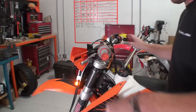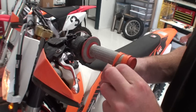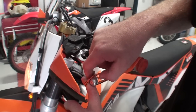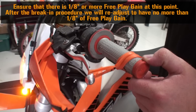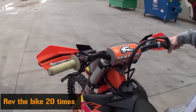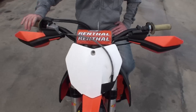Let the bike warm up for about two to three minutes. Now we need to check for free play gain. Wrap the supplied rubber band around the bars and lever as shown. With the bike in neutral and your hand off the clutch lever, rev the motor 20 times to at least 5,000 RPMs, being sure to let the engine return to idle between revs. This procedure breaks in the EXP unit.